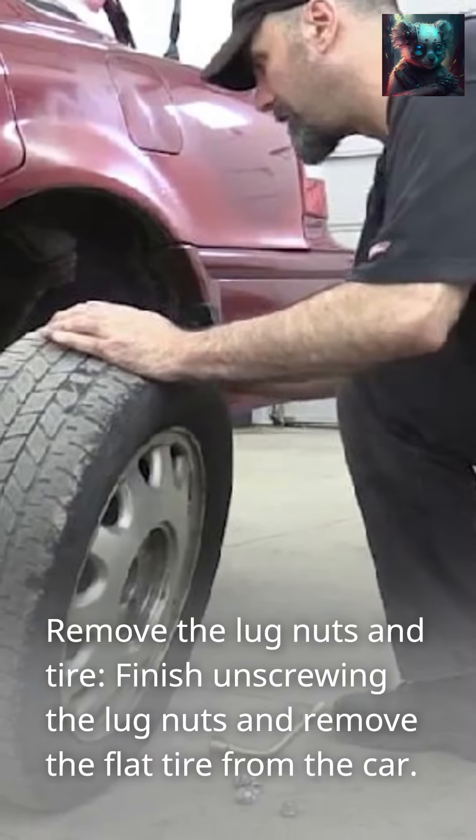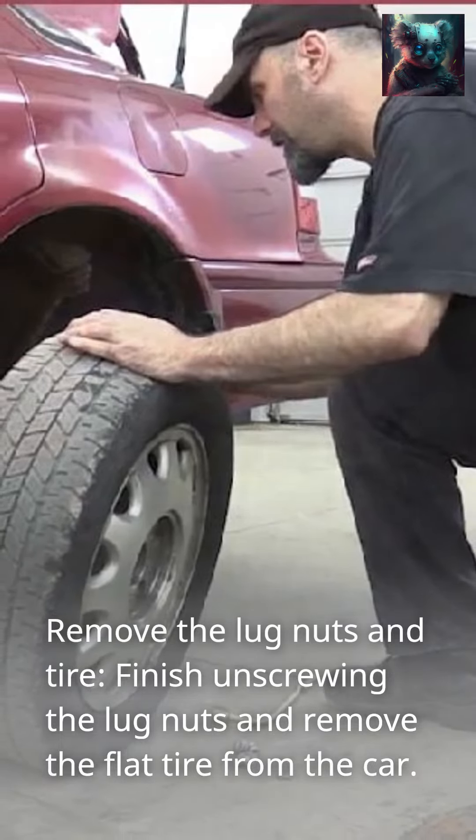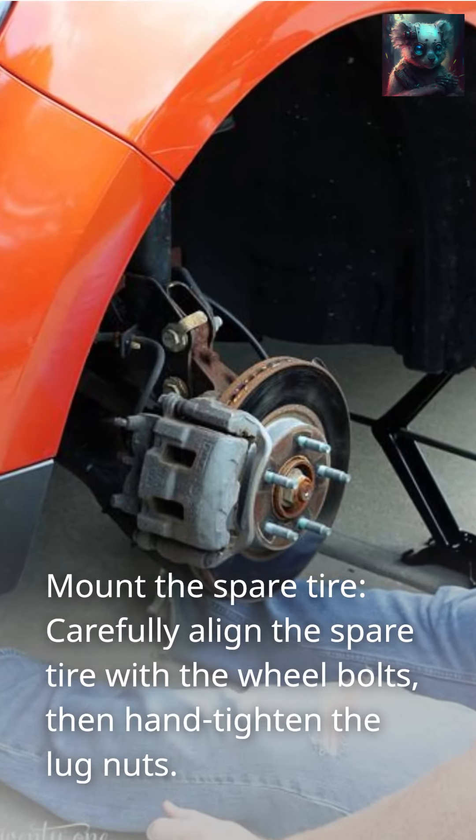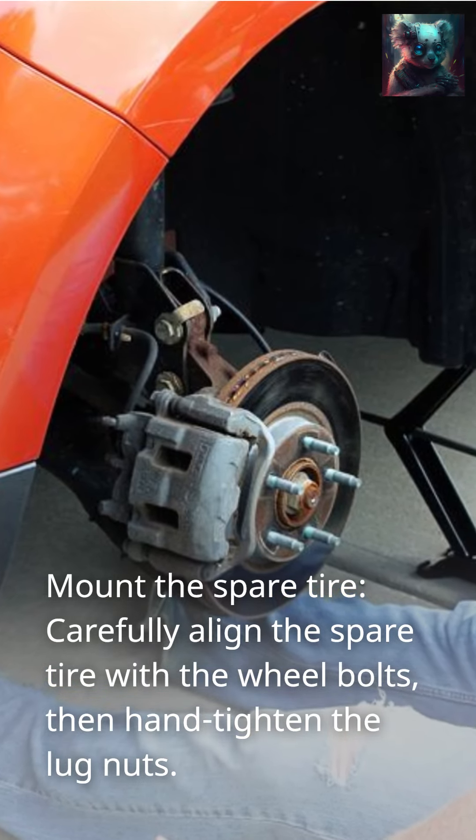Remove the lug nuts and tire. Finish unscrewing the lug nuts and remove the flat tire from the car. Mount the spare tire by carefully aligning it with the wheel bolts, then hand tighten the lug nuts.